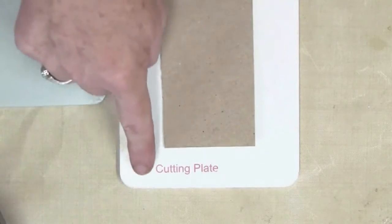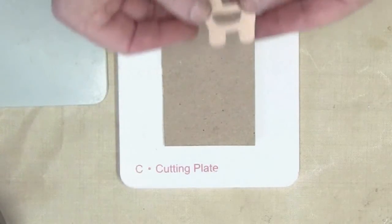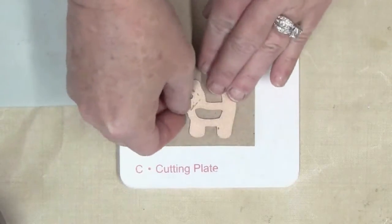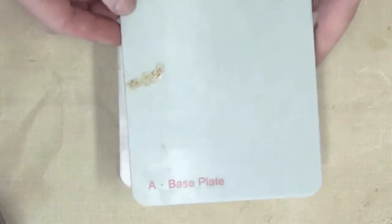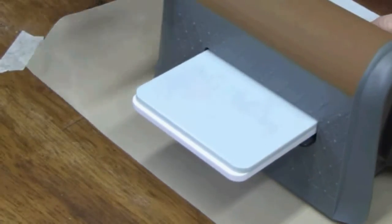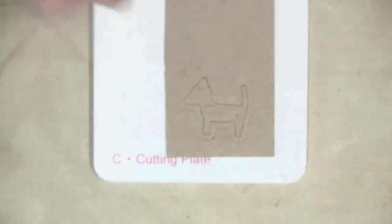Set it down on the cutting plate. I'm using the Dogs die template by Spellbinders Mixed Media. I've placed it face down and passed this through the Artisan Explorer machine.